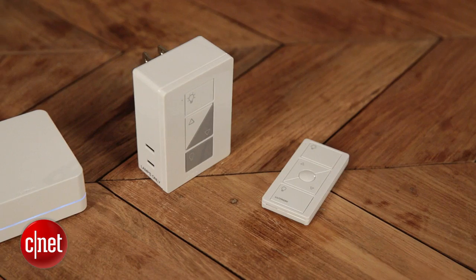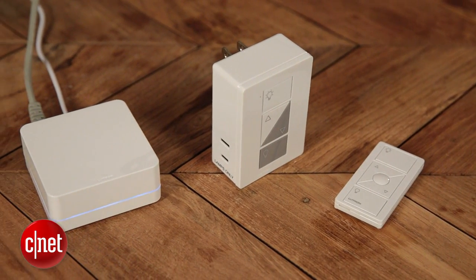GE is working on a dimmable LED bulb with built-in Lutron capabilities, so you don't need the switch. You could just buy this bulb, screw it into your lighting fixture, and use the app to control that.